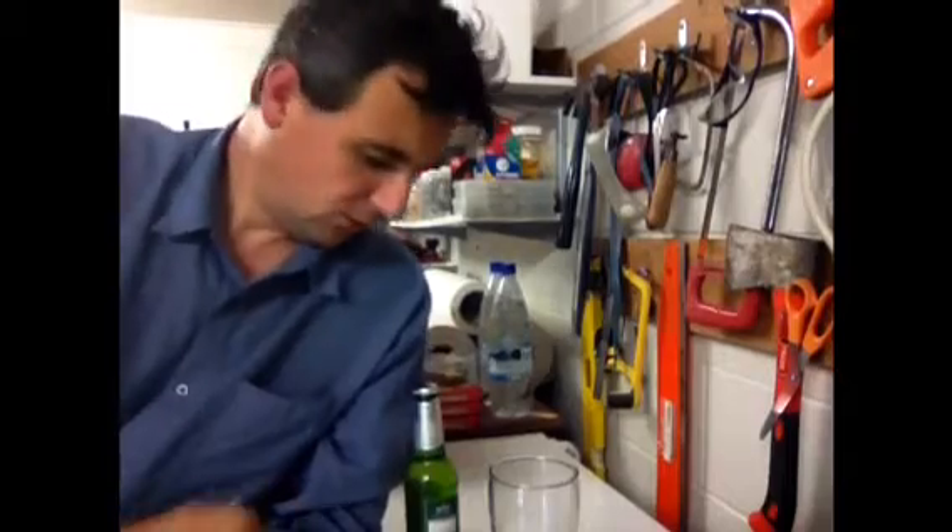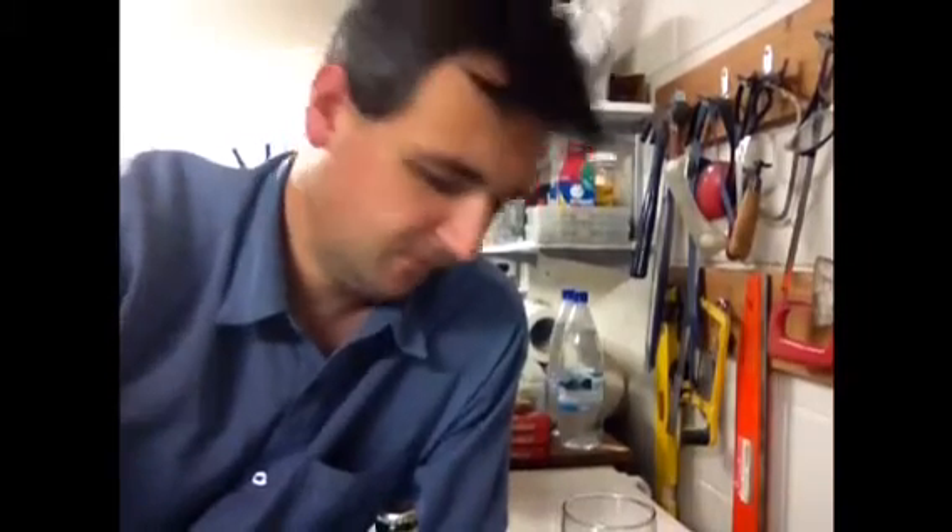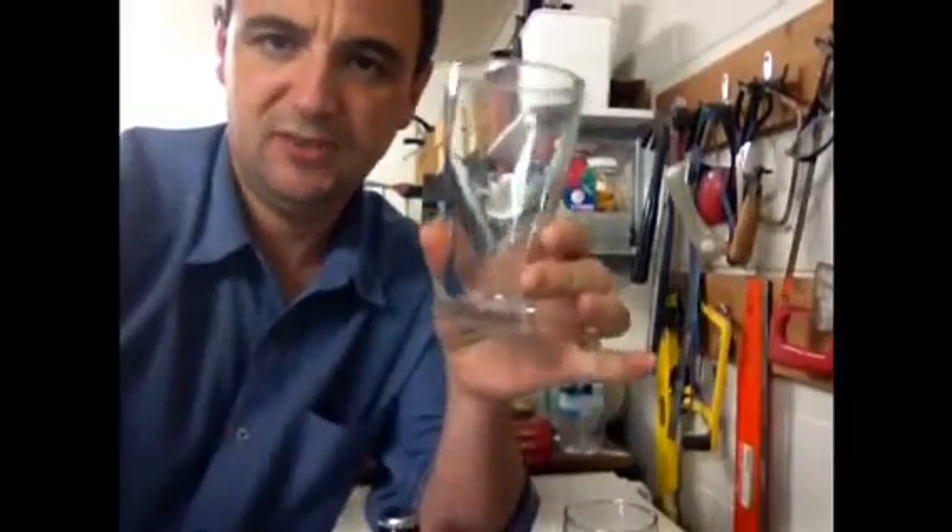Okay guys, happy Homebrew Wednesday! Tonight's brief video I'm just going to be talking about glasses — a glass that was brought to my attention just recently. I just want to show you this glass, and you may be familiar with them. This is it here.